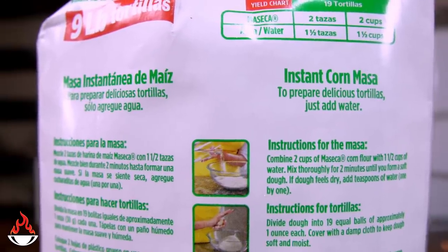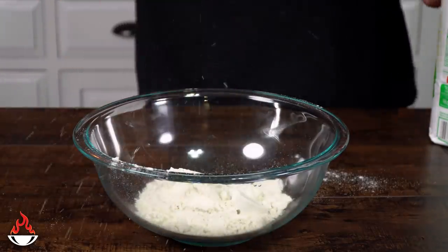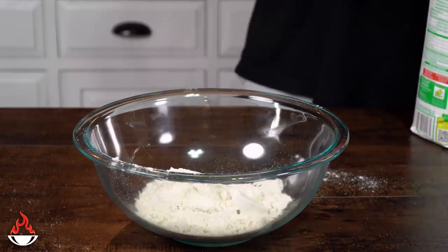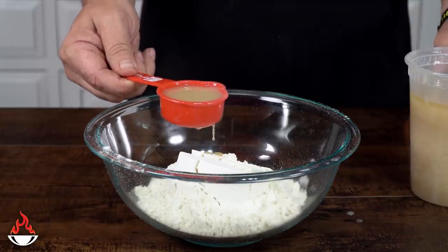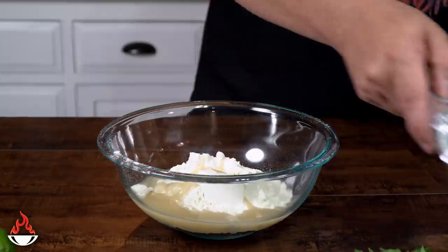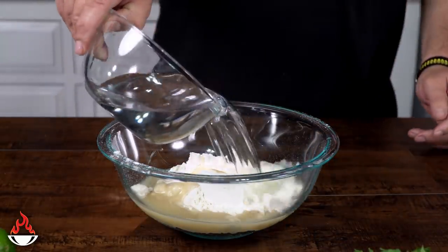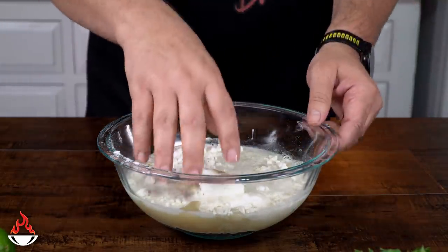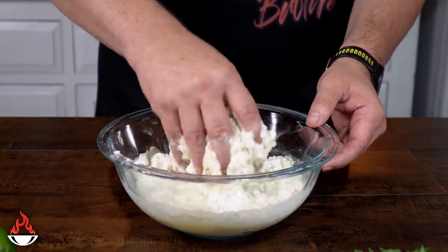Tortillas — we're going to make them exactly how it says on the back of the package. Nothing fancy about it, this is super easy, easy as Sunday morning. Two cups of this corn flour is going to give you about 19 tortillas — that's a lot! I'm mixing that with a quarter cup of lard from last week's video, then a cup and a half of water. After that it's just mixing and squishing and toasting — guys, this is so easy.